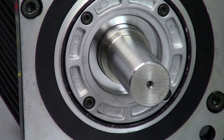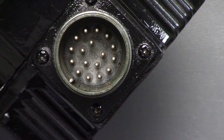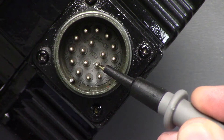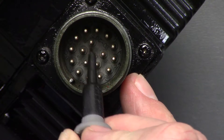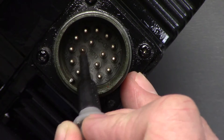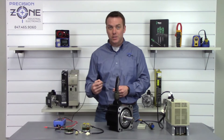The first thing we're going to do is power off the machine and disconnect the feedback connector from the encoder. For this 17-pin style connector, you're going to short between pins R and S — those are pins one and two. If you see the keyway, there's a five-pin star pattern, and the bottom two are R and S. You need to short those two together for at least two minutes.